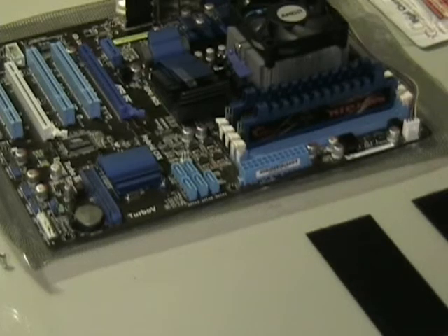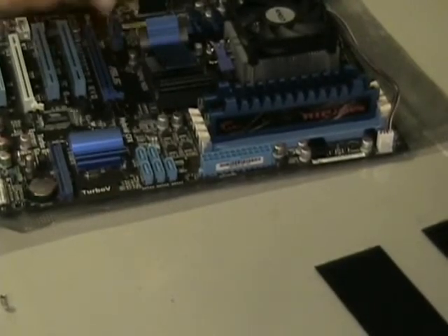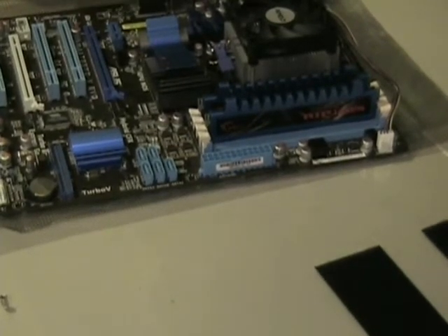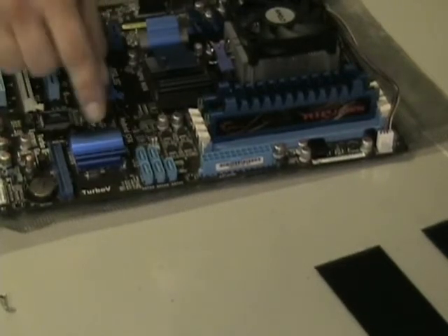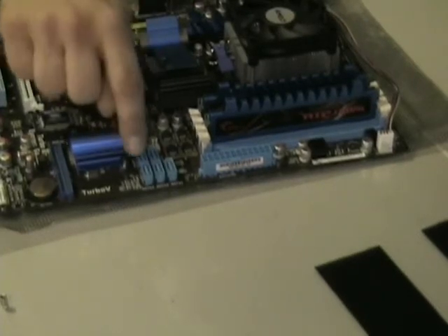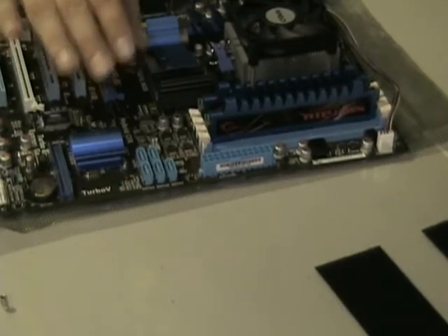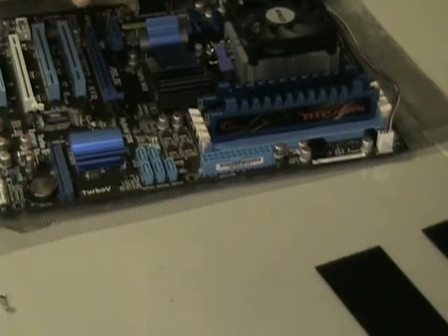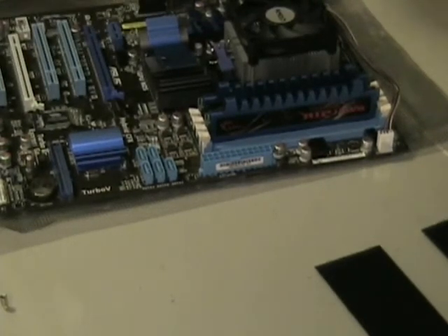We've got the RAM, processor, and heat sink installed on the motherboard. Something to take note of whenever you're doing a build — this will make things a lot easier further down the road as you go to add things like optical drives, hard drives, whatever. You're going to see that your SATA ports are actually labeled on your board as SATA 1 through 5; some boards you'll see SATA 0, etc. This is always important to remember because whenever you're hooking up your components, and later as you start to add things, you're going to know what's in what port whenever you get into your system.